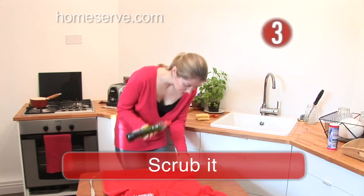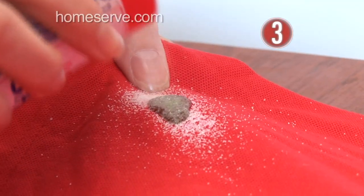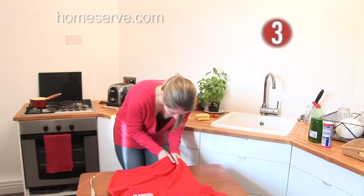Step 3: Scrub it. Next squirt on a little washing up liquid and salt. Rub against the thread of the fabric and the last of the mess should come off.